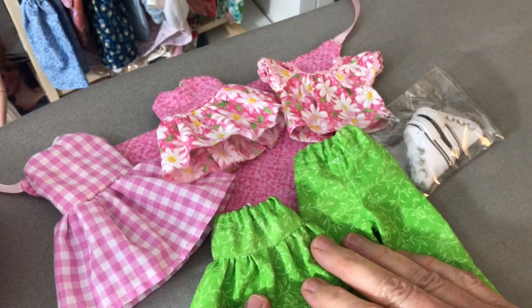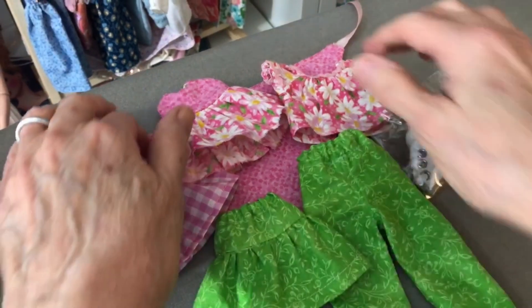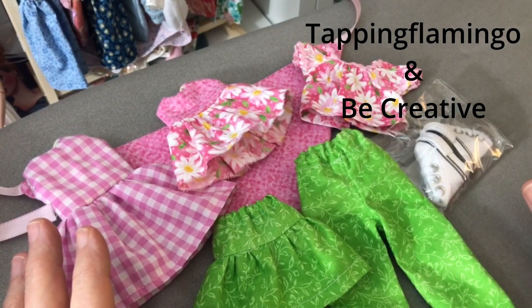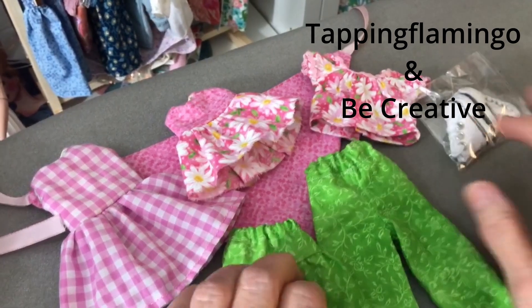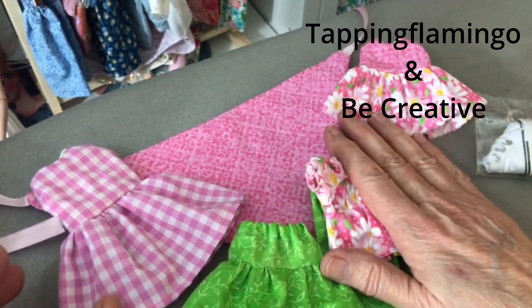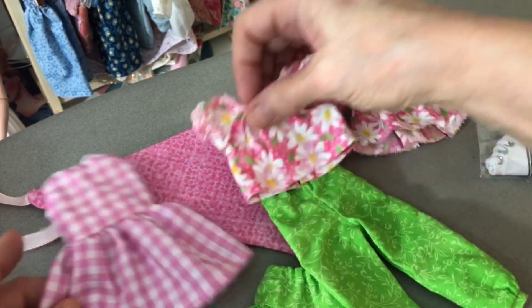It was fun to make and I learned some new sewing techniques. It was nice to be able to spend some time at my sewing machine. I've been doing so much organizing and going through stuff that I really needed a break. So it was fun, and yeah, make sure you check out her channel. She actually has two channels. One is called Tapping Flamingo and on that one she does mainly beading and jewelry making. She has a lot of tutorials and shows you her process for jewelry designing. Then she has a really fun channel called Be Creative, and that's where she does most of her doll stuff now. She shows how to make all kinds of different arts and crafts, cooking, and anything related to having a creative life.